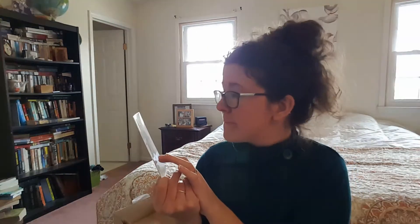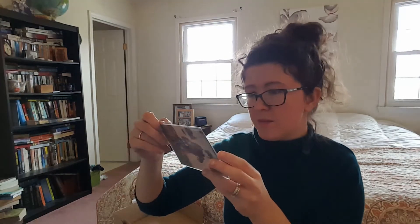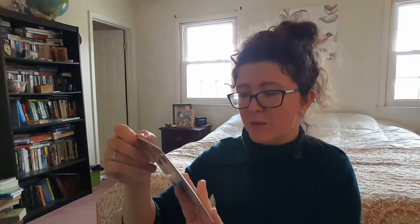Then we have a little — it looks like a postcard. There's a geisha shot on here. It's very pretty. It does have some writing on the back. I'm not sure what it all means, but there it is. I like this. It feels pretty too.